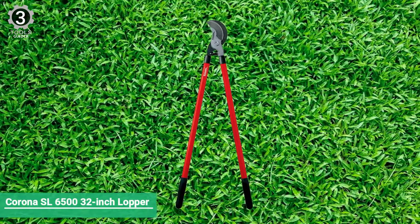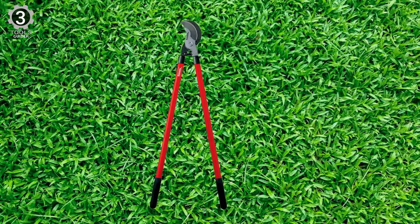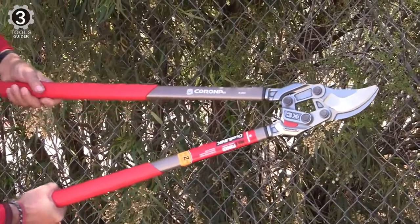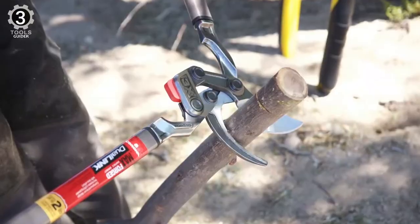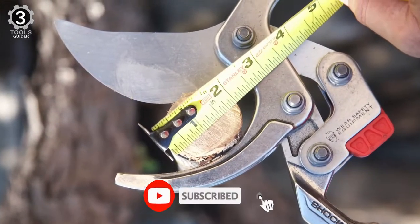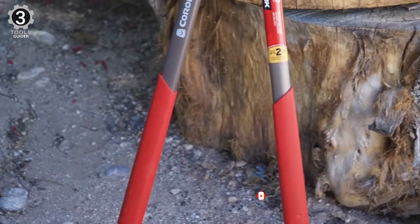Number 3: Corona SL 6532-inch Lopper. The Corona SL 6532-inch Lopper is powerfully designed and made with heavy-duty steel. The 32-inch Corona Super Duty Bypass Lopper is the tree trimmer of choice for professional landscapers and arborists. These loppers make heavy-duty cutting easy thanks to resharpenable radial arc blades and a self-aligning pivot bolt. These cutters have a narrower blade opening, so they're beneficial for getting hard-to-reach tree limbs.